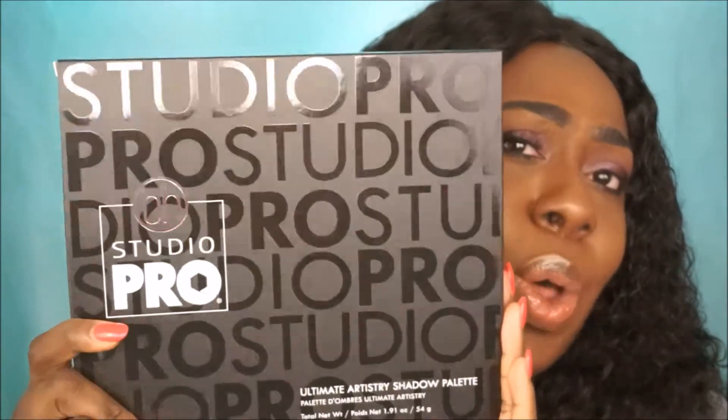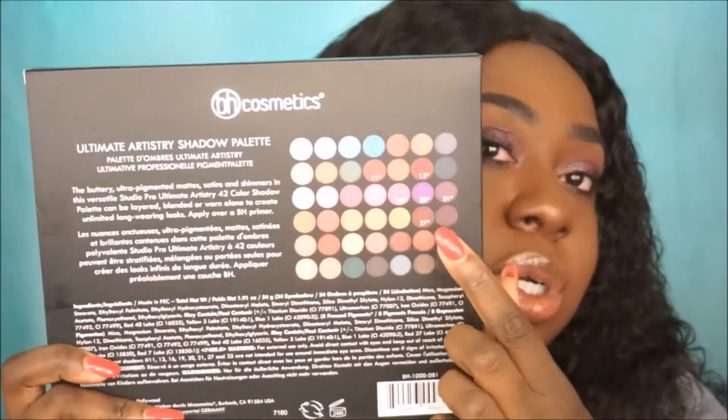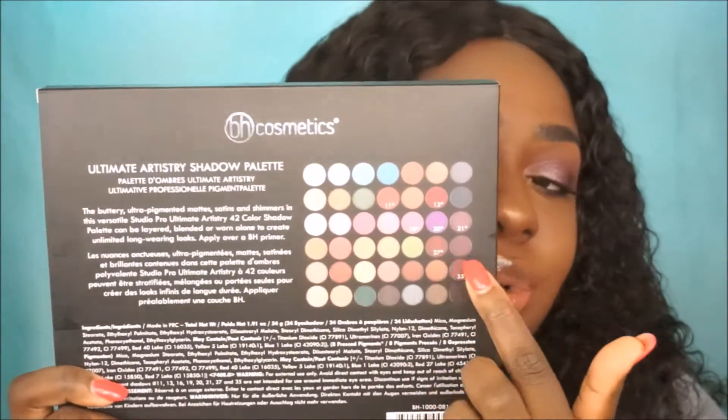Here is the packaging — it's so pretty. It says Studio Pro all over it. It comes with 42 shades, and this only cost $19.99, of course on bhcosmetics.com.